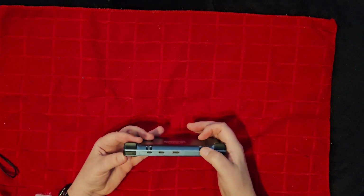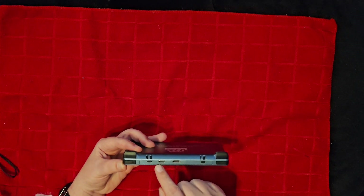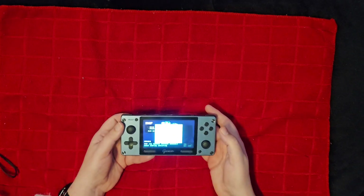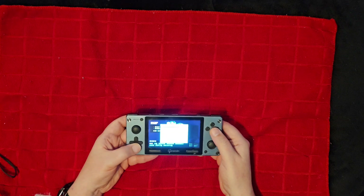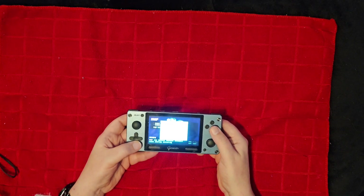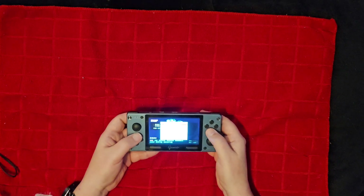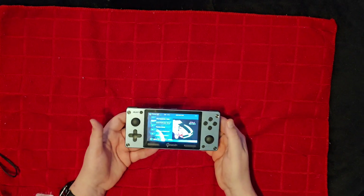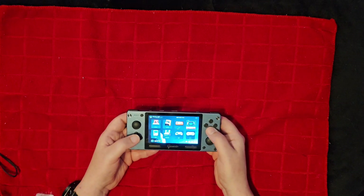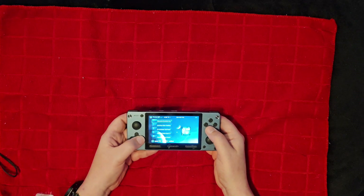You do have your reset button up here, HDMI out, a USB port for charging, and then your power on/off. If you hit the reset button you do get a menu, but there's really not a lot you can do other than save. You can't change any of the graphical portions — no resolution changes, no shaders, nothing like that. But as far as just plug and play, it is plug and play.